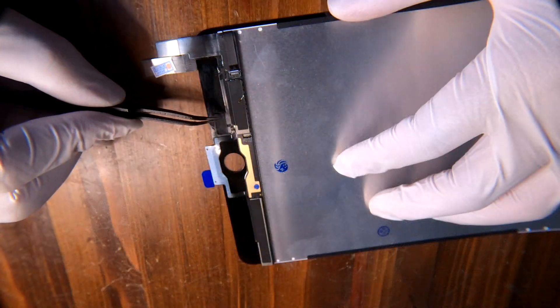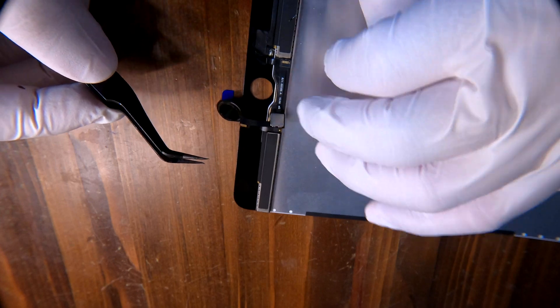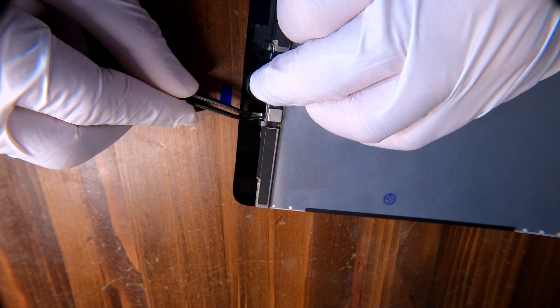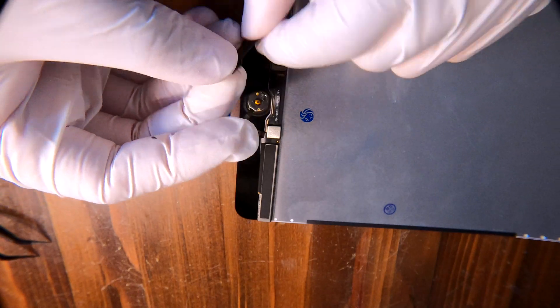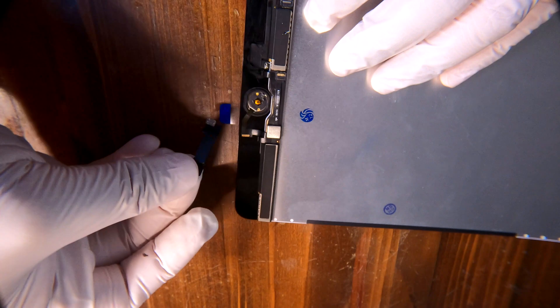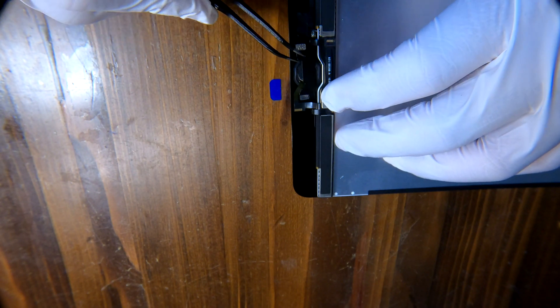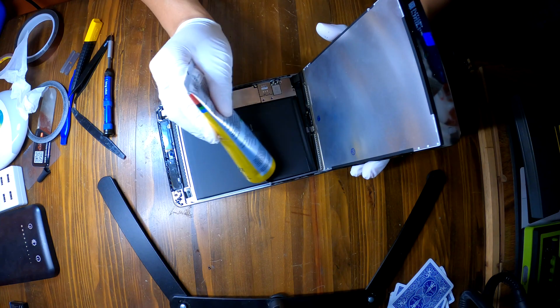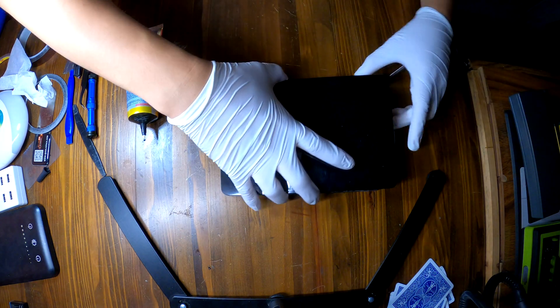We are done — this component has been transferred. Now installing the home button and the tray. When installing the home button back panel, make sure you align the button with the back panel; otherwise your home button will not click and will not work. Now it's time to reassemble everything: connect your screen to the iPad, connect the battery, reassemble the metal shield, apply adhesive for the screen, and then put it all together in one piece.